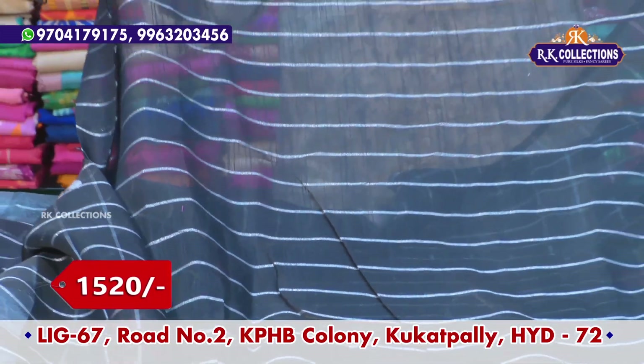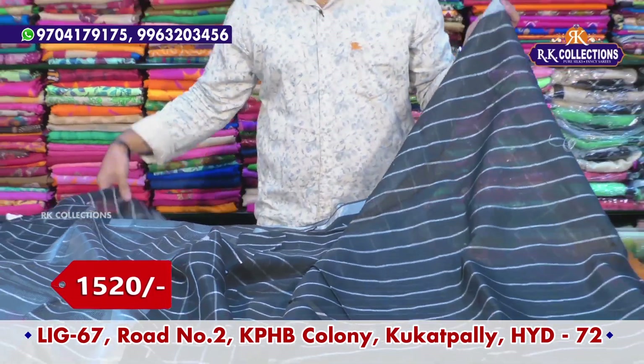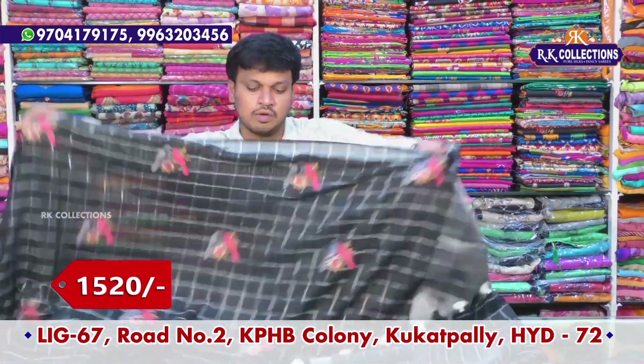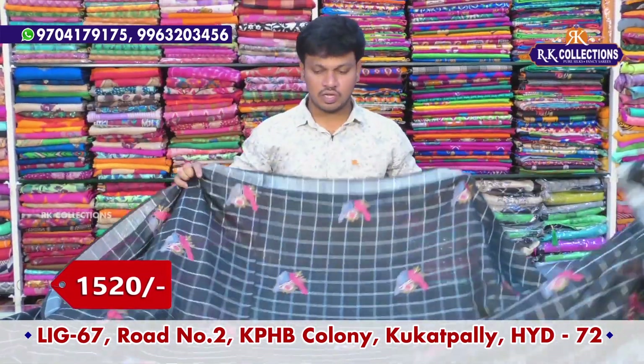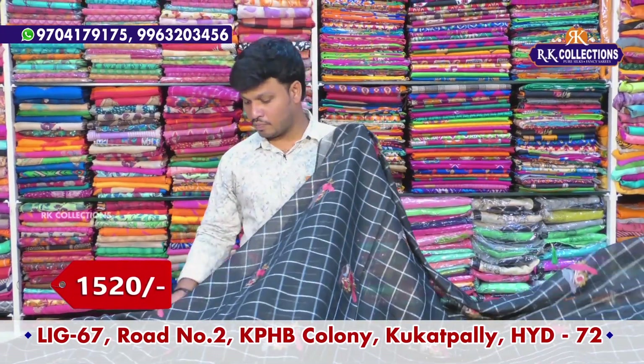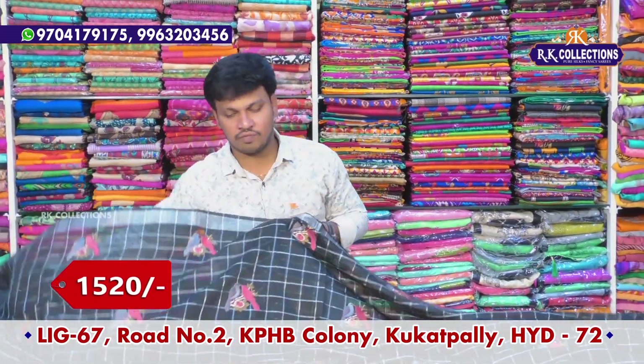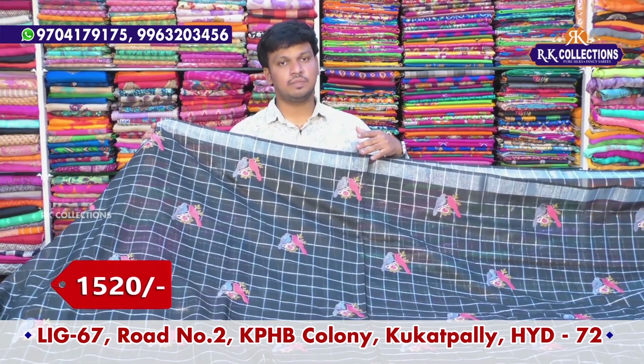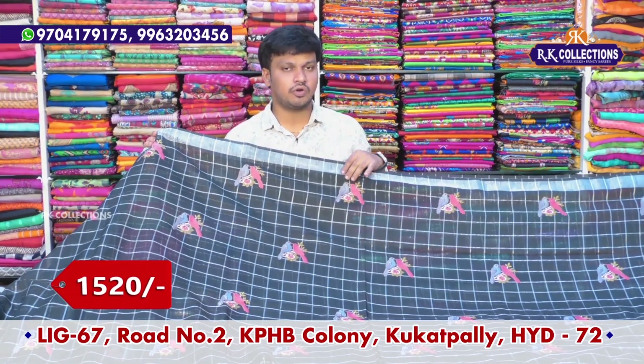We have one of the colors — pink and dark reddish color combination — with designer blouse. We also have a number of varieties in two showrooms. We also have the address in the description. This beautiful saree costs wholesale price only Rs. 1,520.